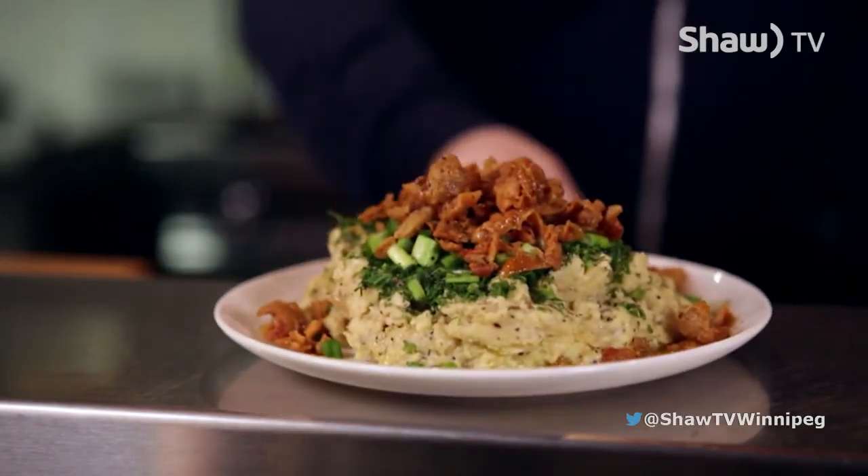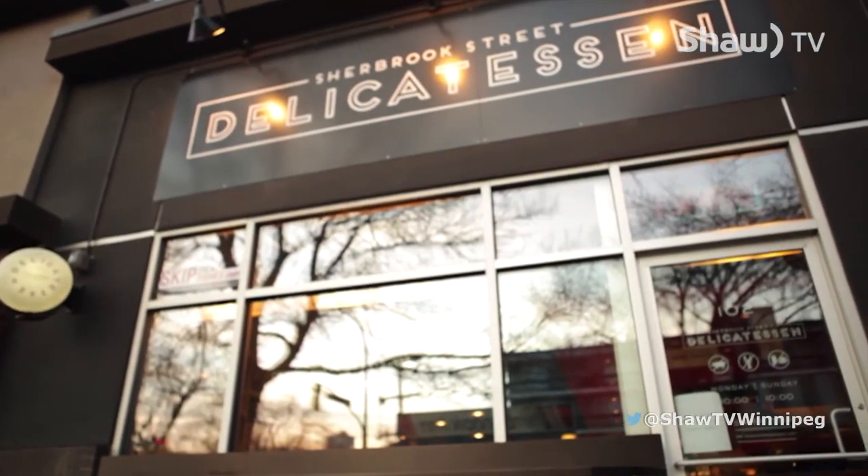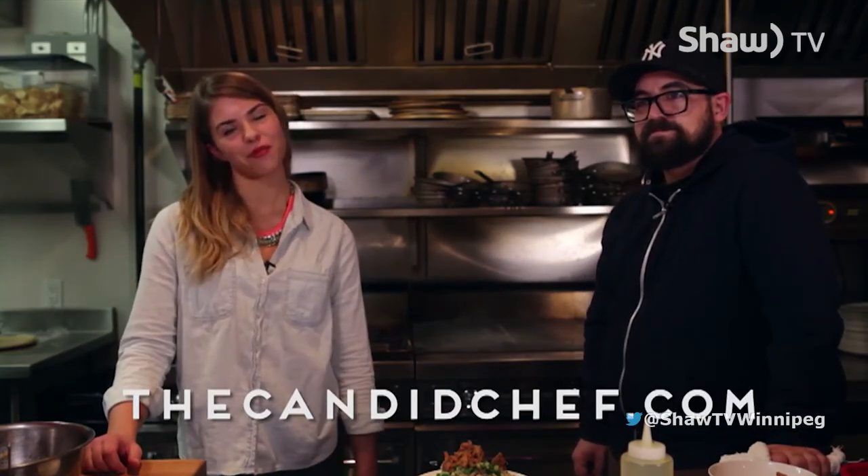If I want to come back and have you cook for me again, where can I find you? We are at 102 Sherbrooke, just north of Westminster in the West Broadway area. And if you want to find the recipe for what we made today, it will be on the Candid Chef website, thecandidchef.com. Thanks for having me — let's dig in. Thanks for coming down.